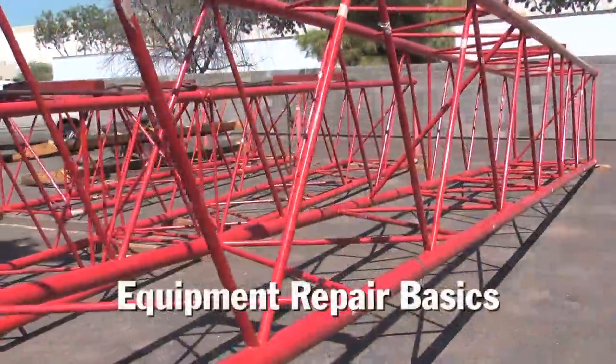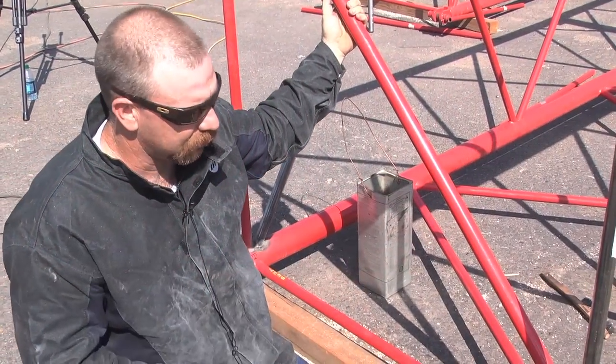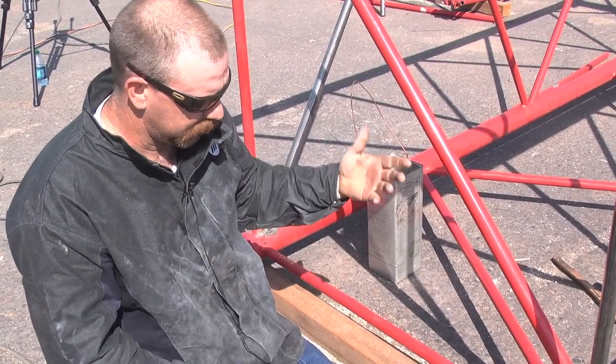This is a crane lacing repair. The customer laid the crane over and some of the structural lattice sections are bent. We assess what's damaged, take a look at it, see what it's going to affect longer down the line, if anything's going to affect what's in the way.